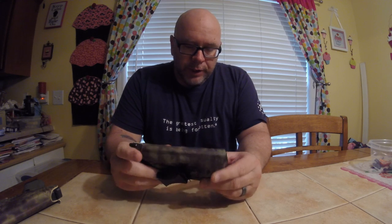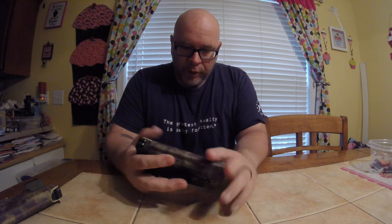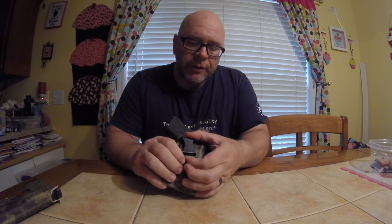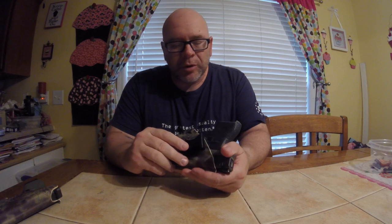This is the Light Tuck with TLR6 Streamlight — it fits the 43. Unloaded of course. In that video, I told you about the retention, you heard the click, the Vetter click. But in that video, I had mentioned this clip here and I just kind of wanted to follow up on that. At the time I wasn't really used to it, and I had another holster with a similar clip. Never really could get used to that.